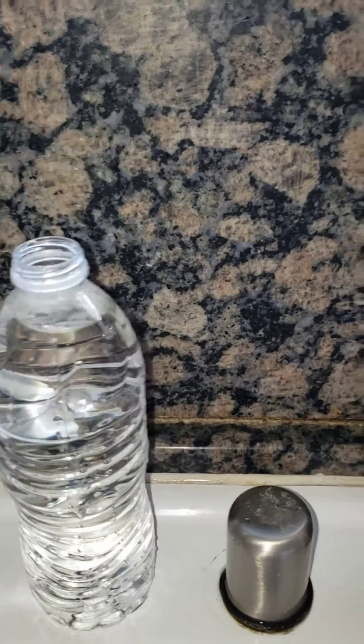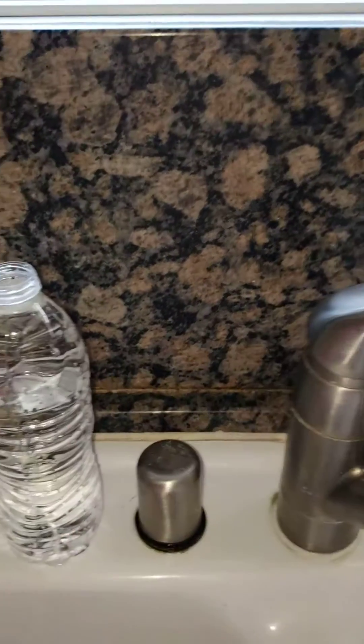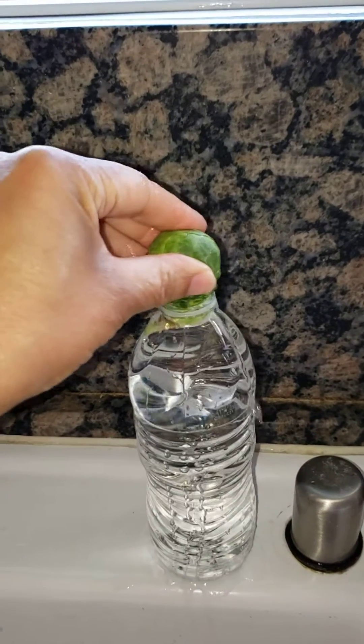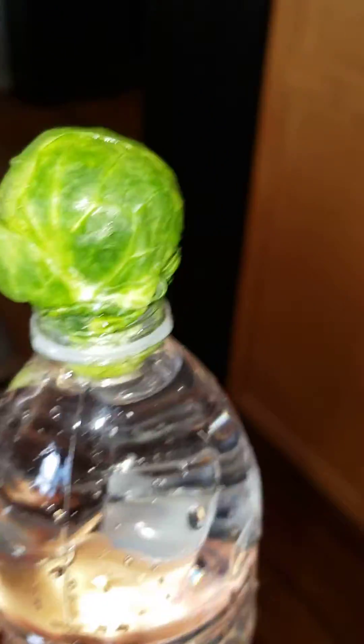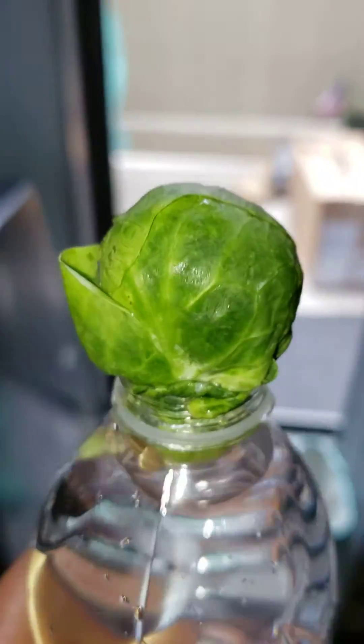I'll just add a little bit more water and put it in there like that. Now I'm going to put this one over here — walk with me — over here on the patio.